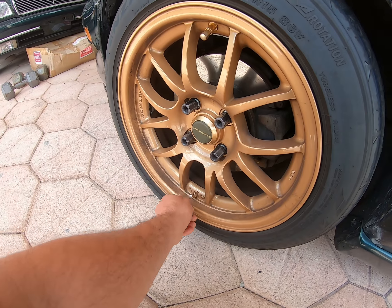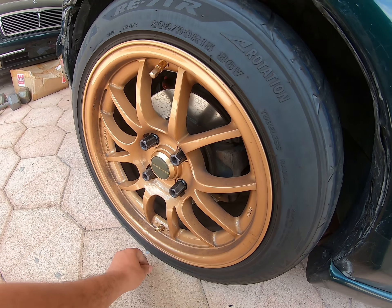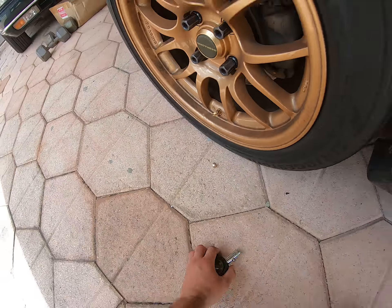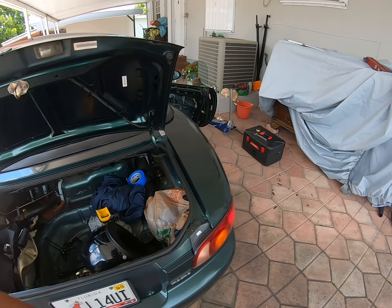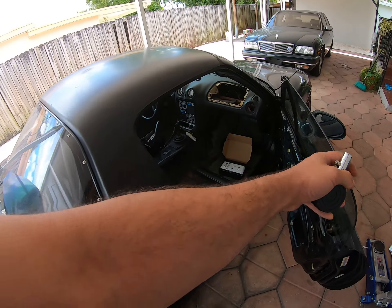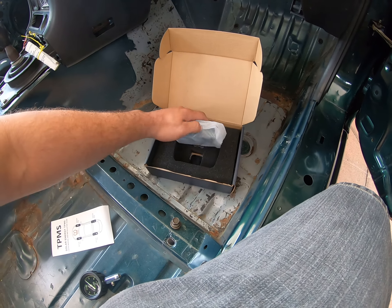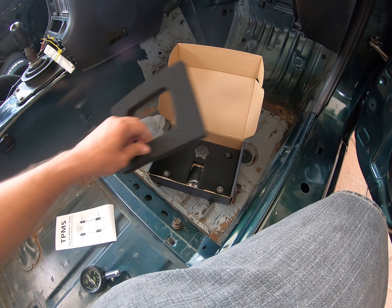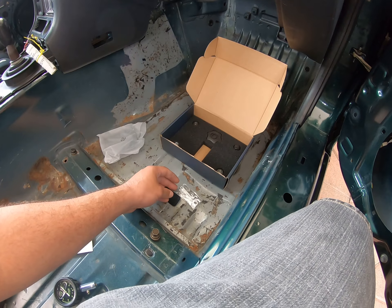It also says it's solar powered, so I probably won't have to charge it as much. It just seems like a cool idea. The only bad thing about this little thing when I bought it is it didn't come with a charging cable, so I had to use one I had laying around from another device.